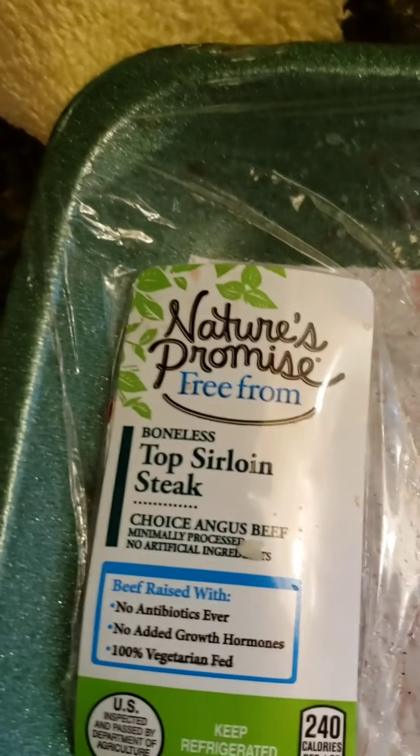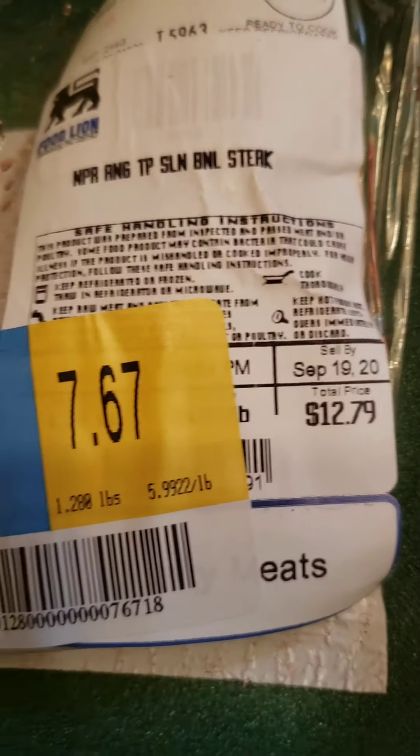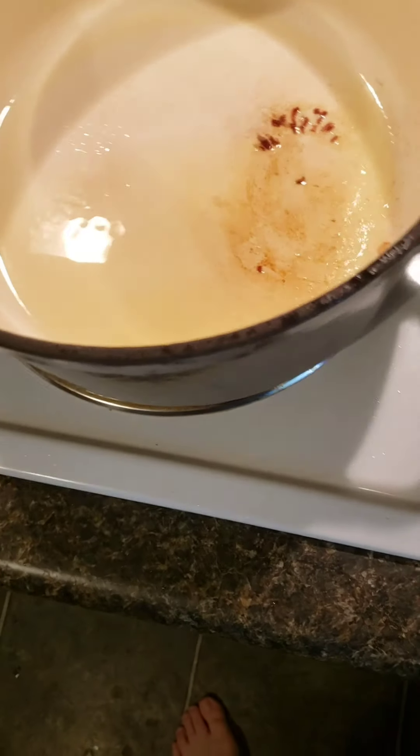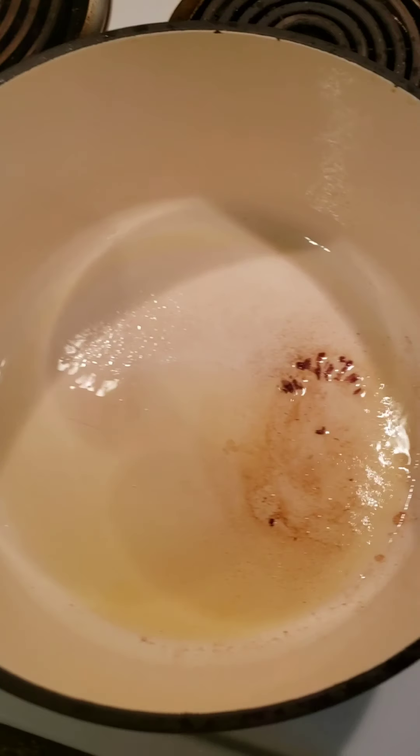Okay ladies and gentlemen, just in the kitchen here. We got some cooler weather going on, so it made me have a little rumbling in my tummy. I decided to make a nice meat stew — beef stew. I got some top sirloin steak at a discount, bought three of them, a little over three pounds of meat. I got a hot Dutch oven here, already put one piece in.